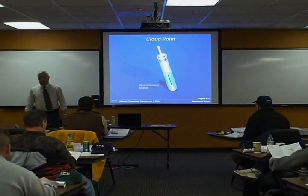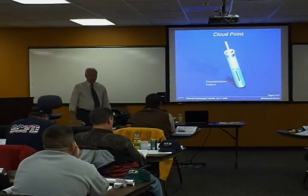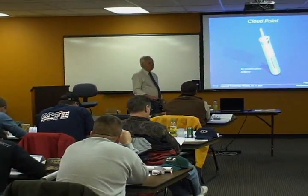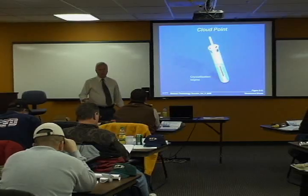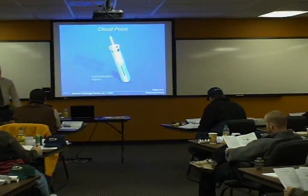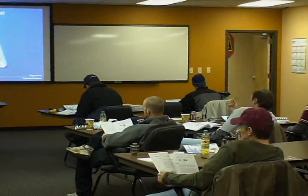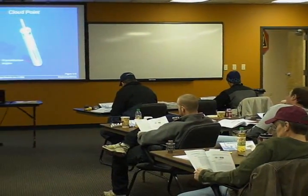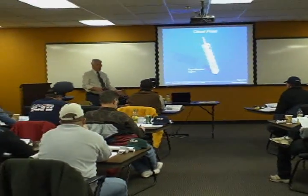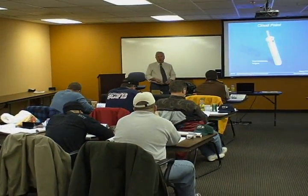The cloud point is where and when we see the liquid beginning to crystallize. The Kelvin scale goes to minus 459 Fahrenheit — at that point, we have no molecular movement at all and it is frozen solid. That's different from what we're measuring here. The cloud point asks at what temperature we can actually start crystallizing a lubricant — an oil.